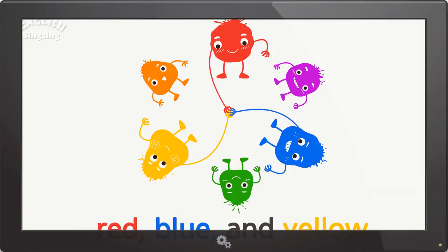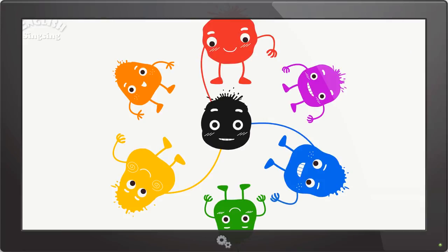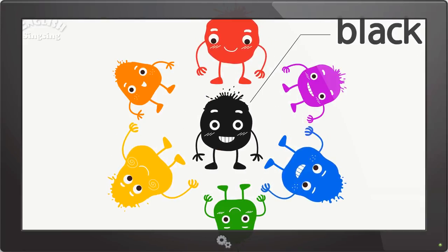Red, blue, and yellow. Red, blue and yellow make black.